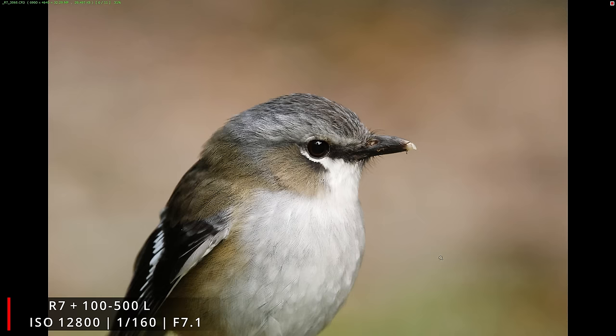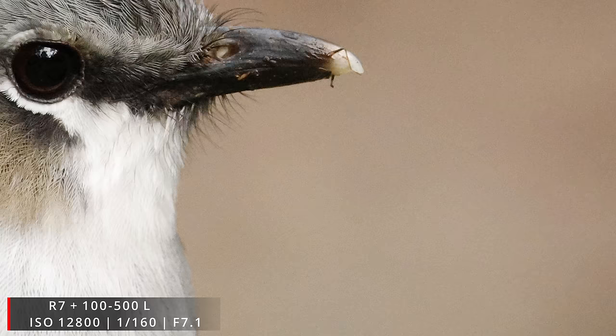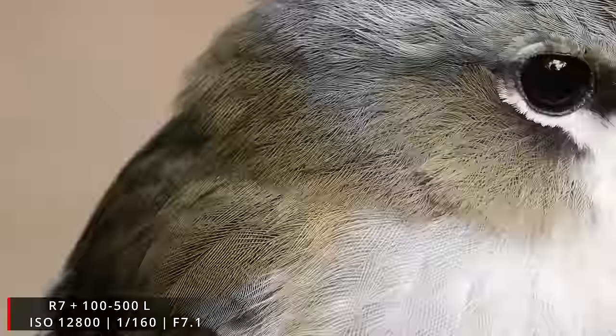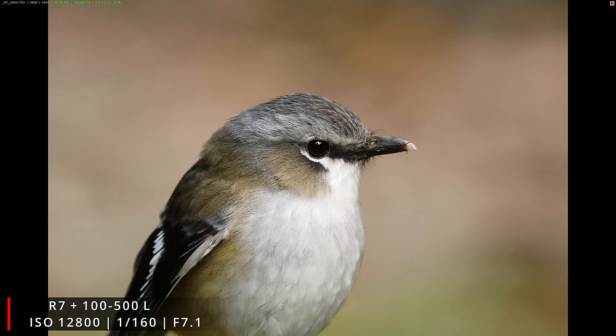Next we have an image of a grey-headed robin shot at super low shutter speeds handheld, but if I zoom into this file it actually has great image quality — good sharpness, good detail, and not a crazy amount of noise considering how high the ISO is. The bright background in this case definitely helps to make the ISO appear less bad, but overall it's an image that once DxO Pure RAW is available would clean up very well.